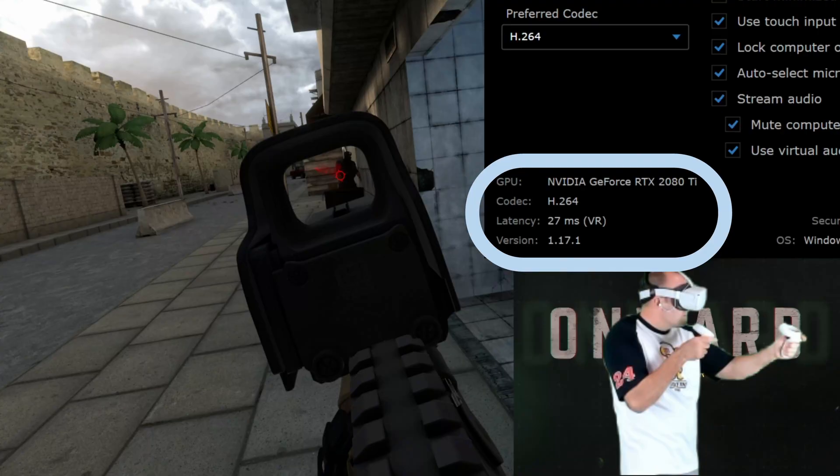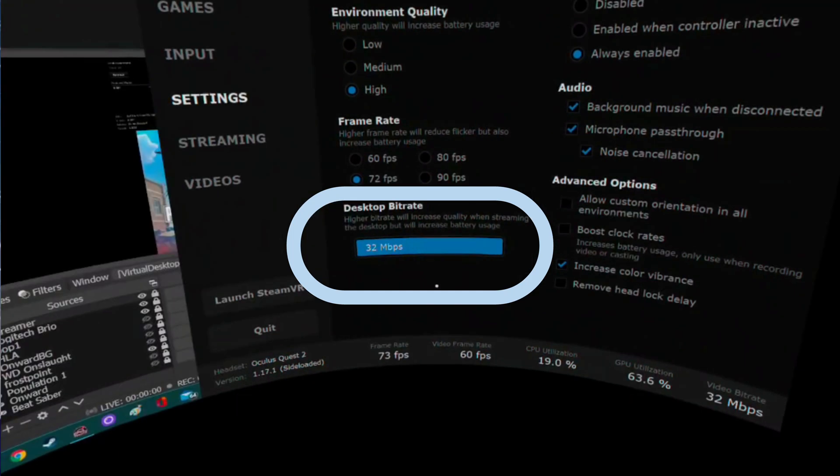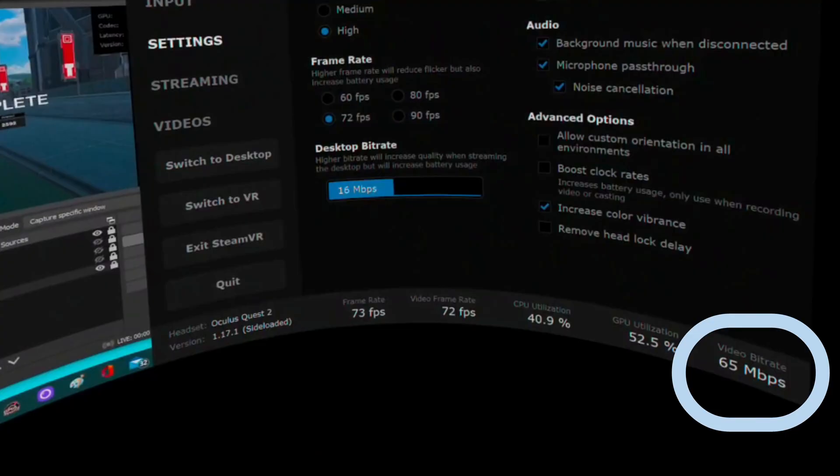Just for reference, I used OBS to record my gameplay and overlaid the streamer app on this recording so that you could see my latency in real time. I also tried changing the bit rate in Virtual Desktop settings, but it didn't seem to make a difference. I believe that Virtual Desktop now sets its own bit rate limit according to the strength of your Wi-Fi signal, so mine was 68 megabits per second.